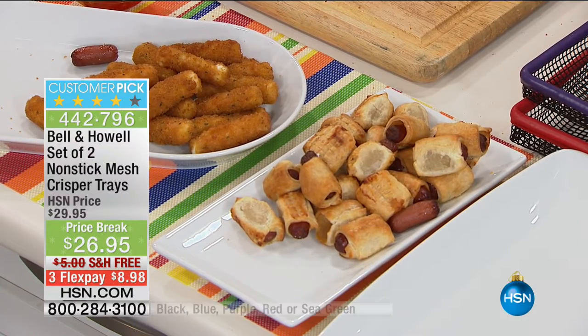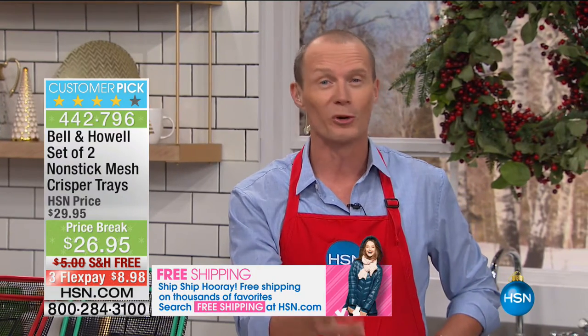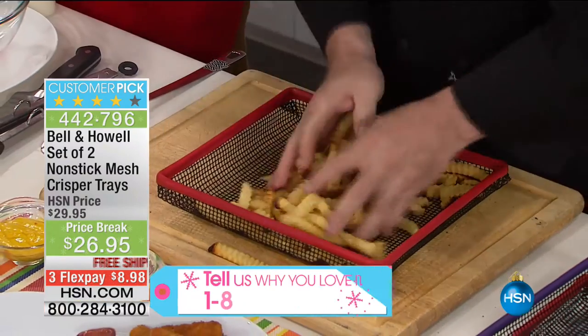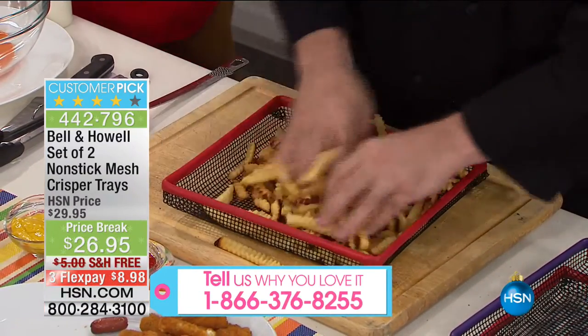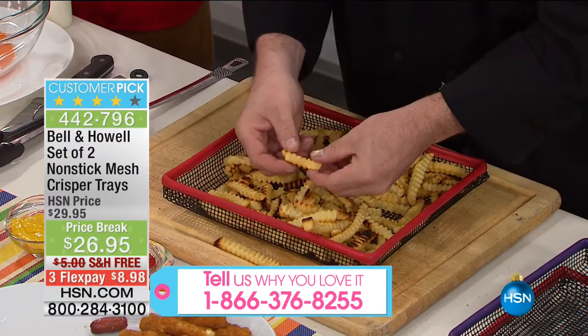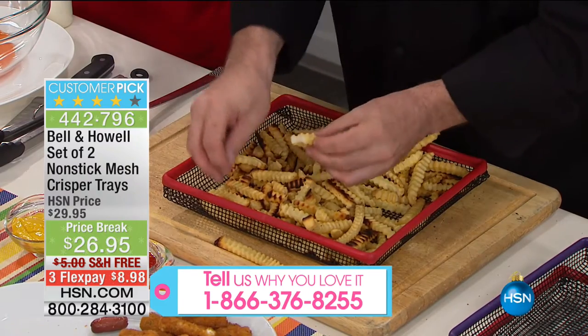This is a customer pick — it's been tried time and time again, and so many people love it. We'd love to hear from you, give us a call. Everyone's been raving about it — turning your oven, even a toaster oven, into an air fryer. You could turn that toaster oven into an air fryer. The bigger tray can hold 1.7 up to 2 pounds — that's your standard freezer bag size.